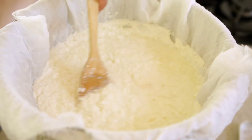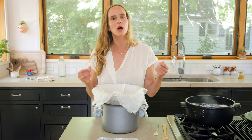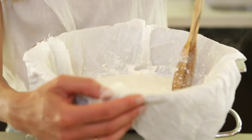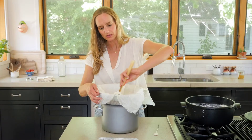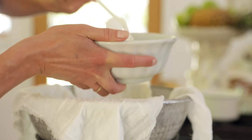We're going to let this drain for about 15 minutes. You can go a little less time if you like a wetter consistency, or you can go well beyond 15 minutes if you want a drier consistency. I like it creamier, so I'll probably go between 10 and 15 minutes. You can stir it every once in a while just to help the liquid drain through.